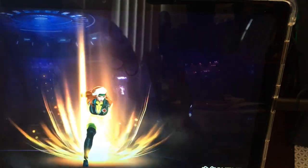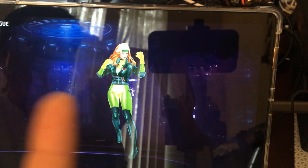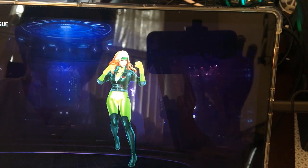You can change the outfit and everything. This is a really cool game — it's the Future Fighting game. If you're looking for it, it's available on both Android and Apple. All right, thank you for watching, talk to you later, bye-bye.